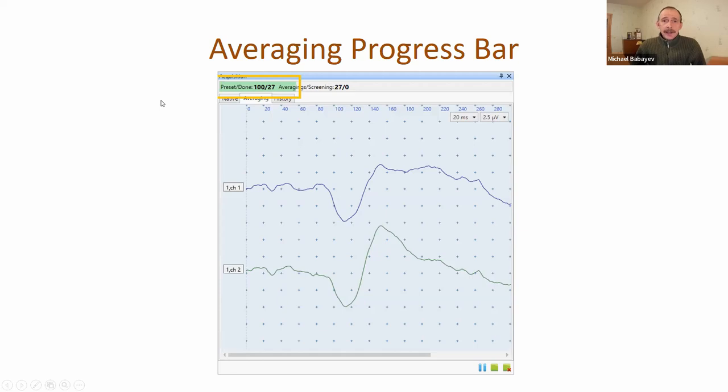We added an averaging progress bar in the acquisition window. Previously, if you were far from the screen near the patient, you had to look for very small numbers showing preset and done. Now we added a green bar that can be visible from a very long distance, so you can watch this bar and understand what stage the averaging process is at.